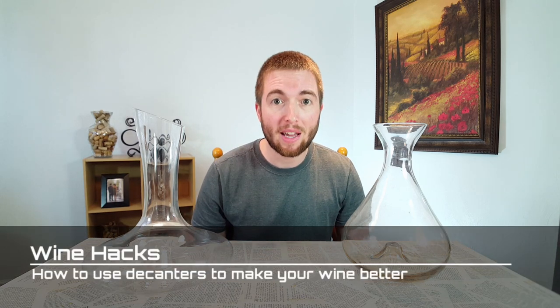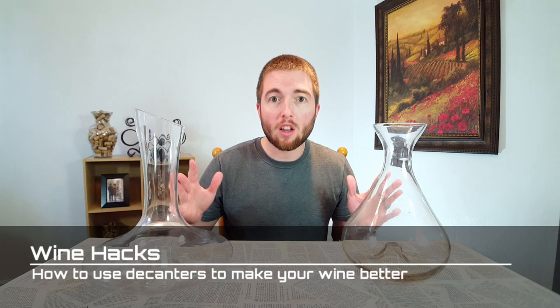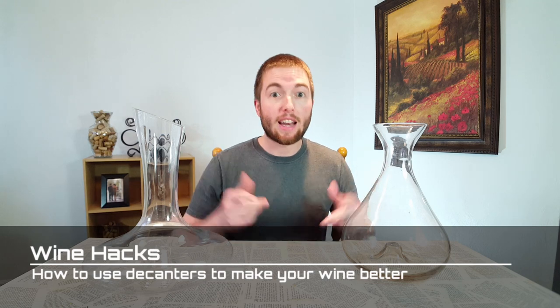Hello everybody! Do you have some expensive wine that maybe has been aging for a while and you want to make sure you get the best out of it? Or do you typically drink five to twenty dollar wines and you want to take that wine to the next level and make it taste expensive? Well today's the episode for you because using decanters I'm going to show you how that's possible. Stay tuned!